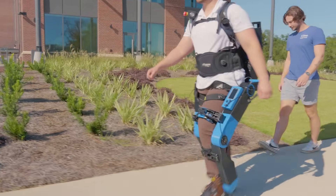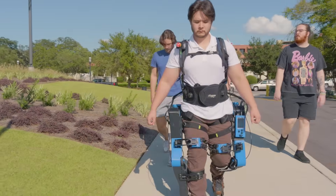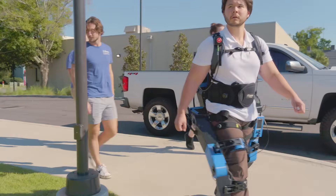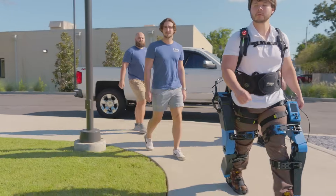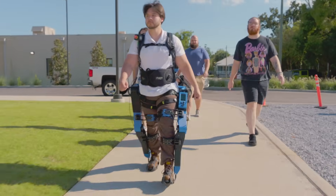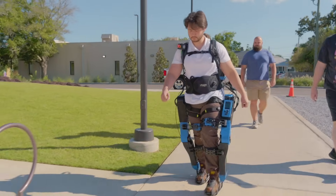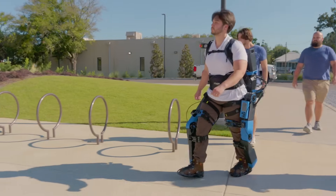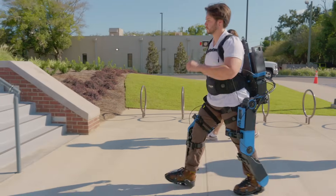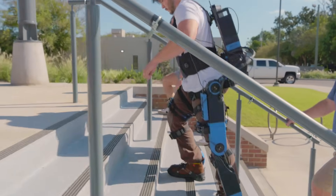We are continuing to advance to actual field usage, and going outside like this is a big first step. One of the cool parts about our work at IHMC is that we're always trying to find ways of improving the human condition. With exoskeletons, it's a really good bridge between robotics and human performance, and there are a lot of avenues to apply our knowledge in robotics to assist those doing hard jobs in the real world, which I think is amazing.